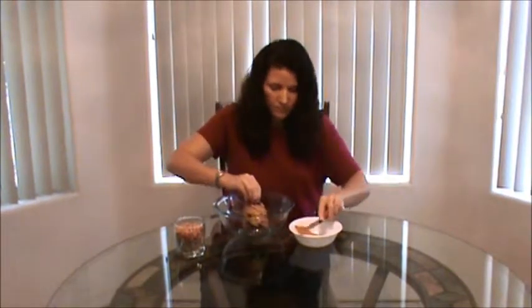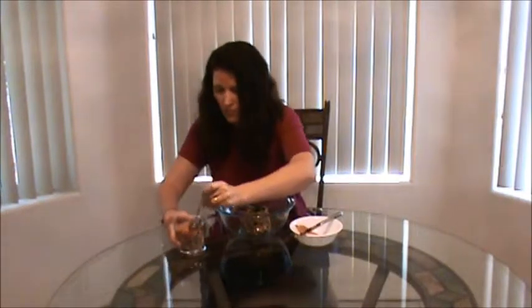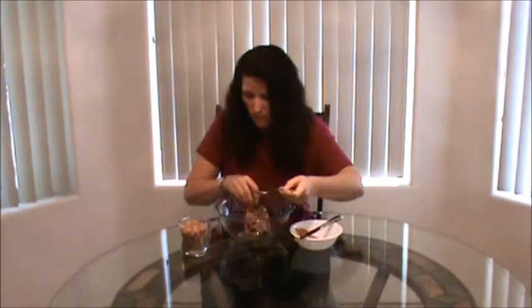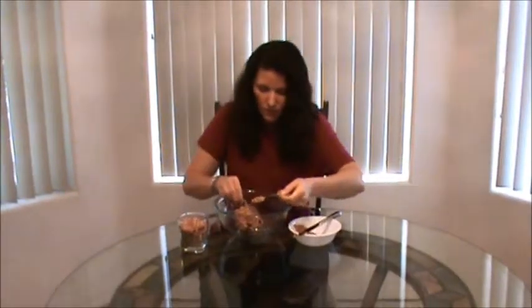Then once you get all your peanut butter on, you're just going to take a spoon, get some bird seed and just pour it down the side. It sticks really good to that peanut butter.